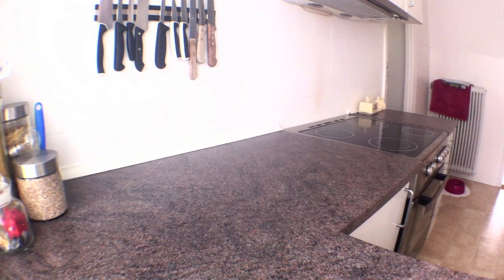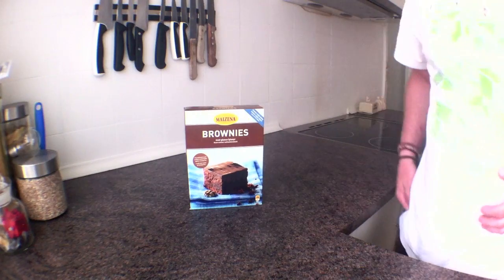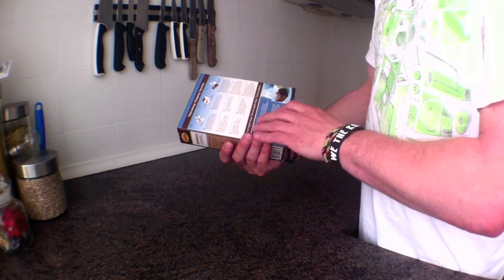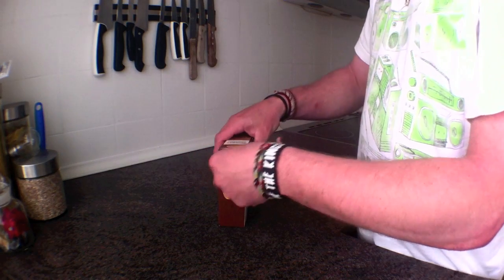Right now I want to go down and bake a cake or some brownies or something like that. Let's go down and see what we've got. Alright guys, today we are going to do some brownies. We have this pack here — it's like a shake and bake thing. All you need to do is add a little bit of margarine and some milk. Let's have a look at what's inside.